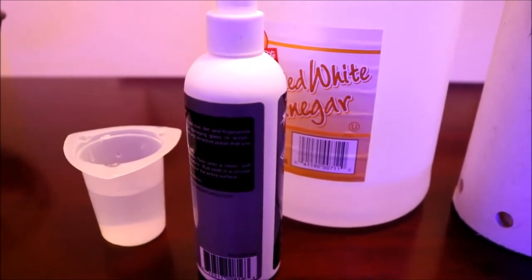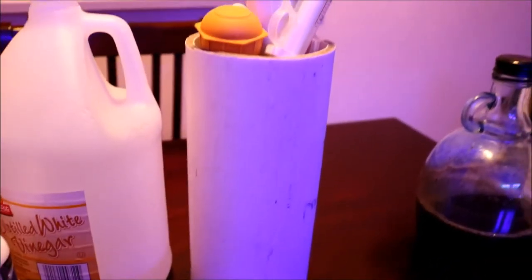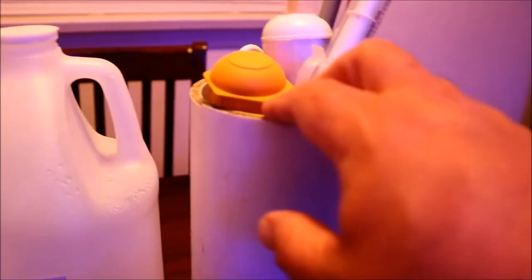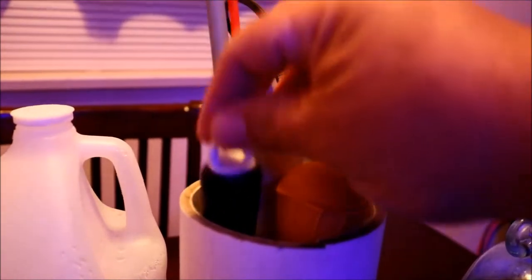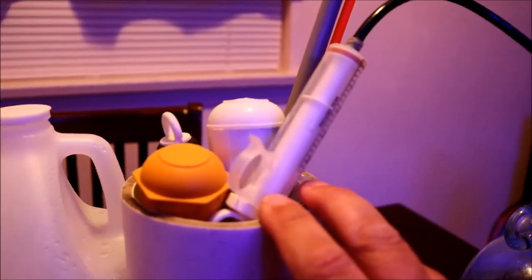Next is this little tube. When I got my first 90-gallon tank, this was in it. I don't really know what it is, so what I did is I just stood it up and inside it I have all my turkey basters, julienne stang, and a scraper in case I need it. That sits underneath my tank stand next to my sump.